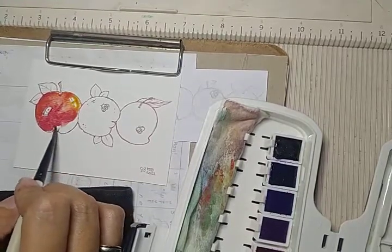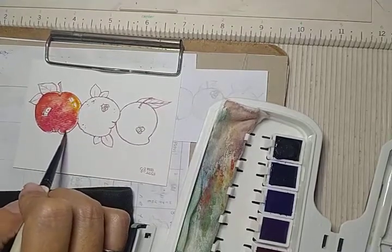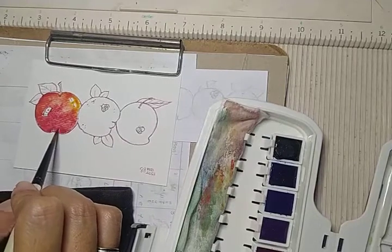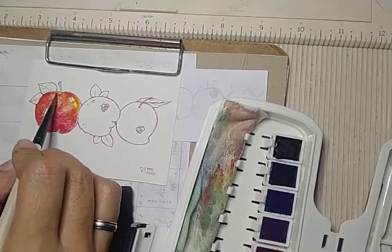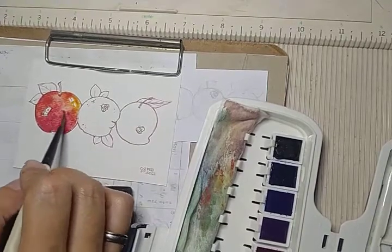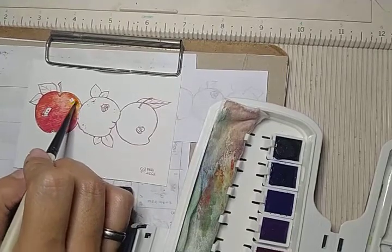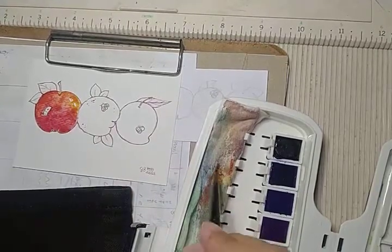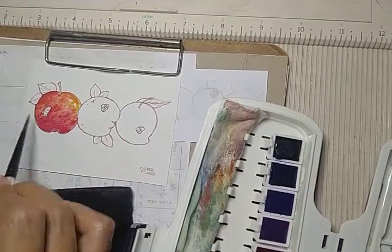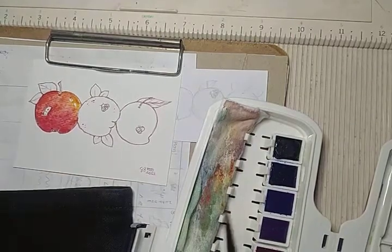Sorry little worms. The caterpillar — I'm not sure if I could turn it into a caterpillar. There's the apple, and the leaf element. Let's just move the colors all around. I'm putting it where I want it to be darkest.